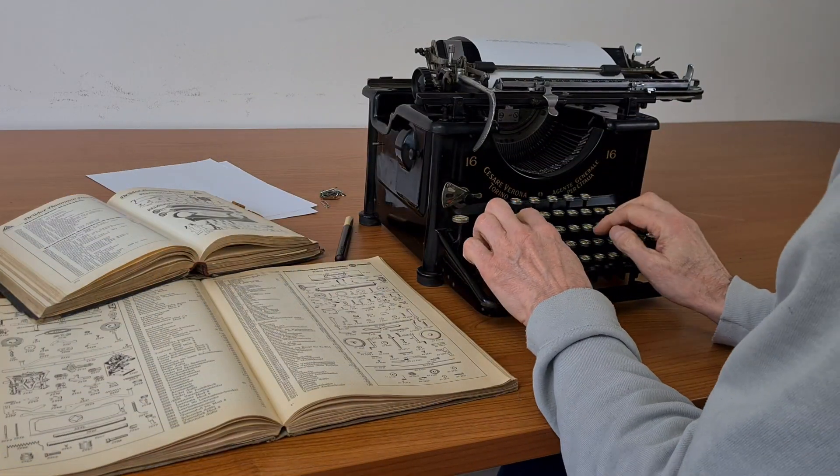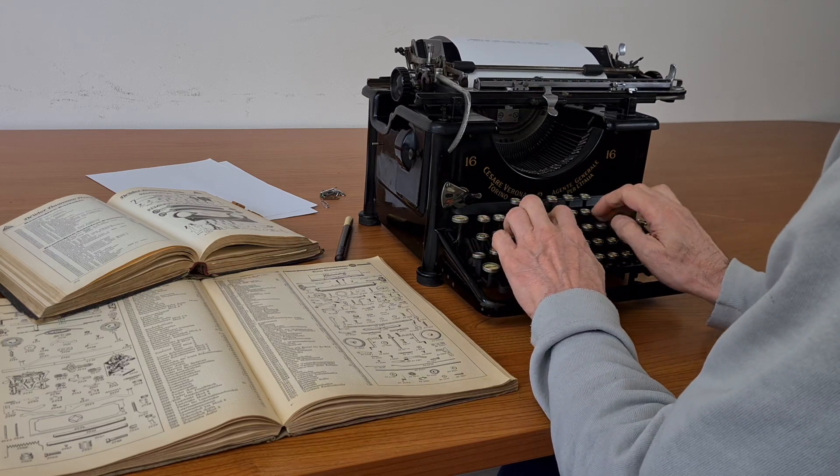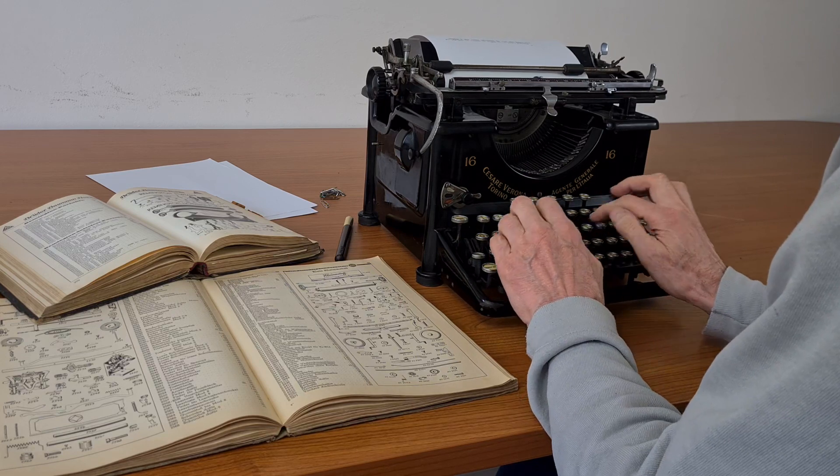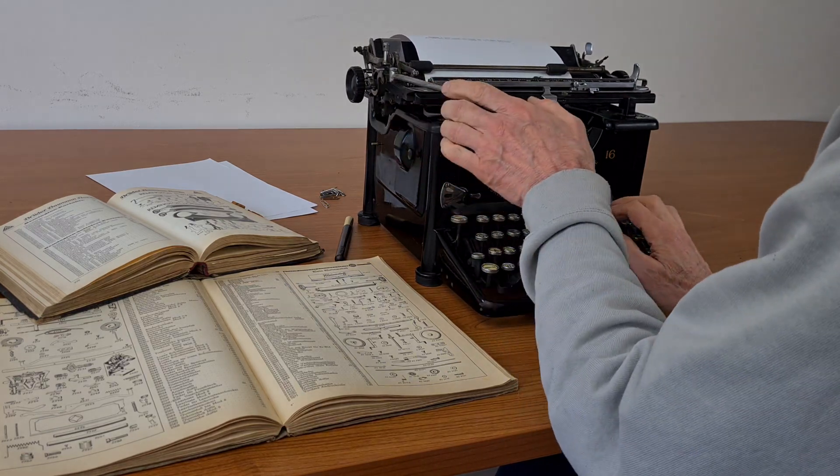That's all. It still has a good touch after 90 years. If you want to see the predecessor of this typewriter you can see also this video. Have a nice day.